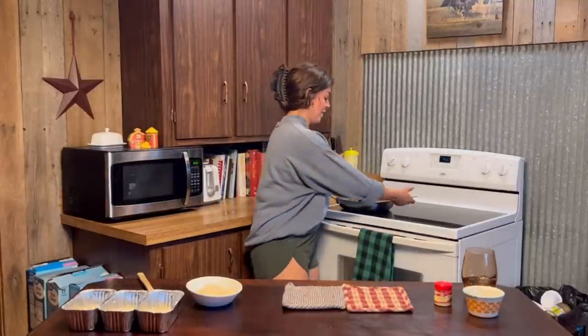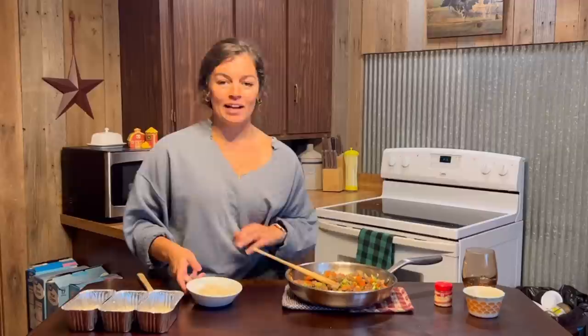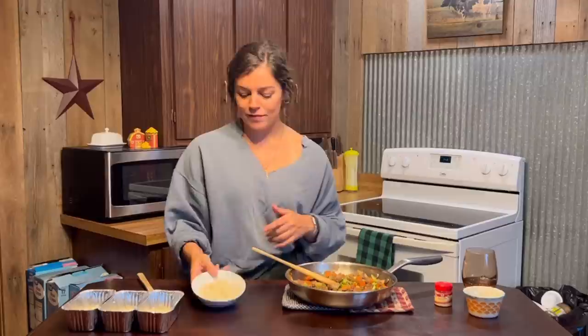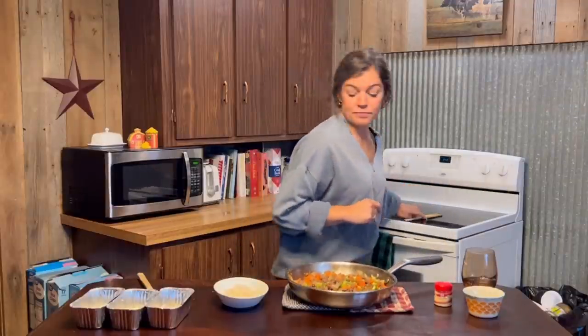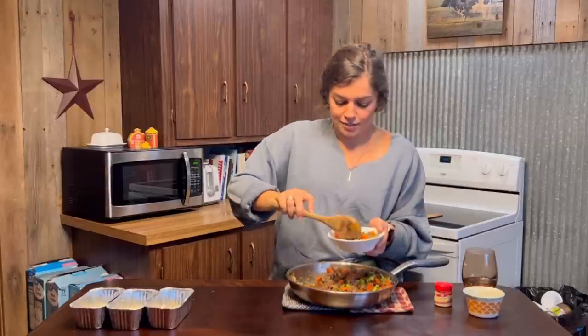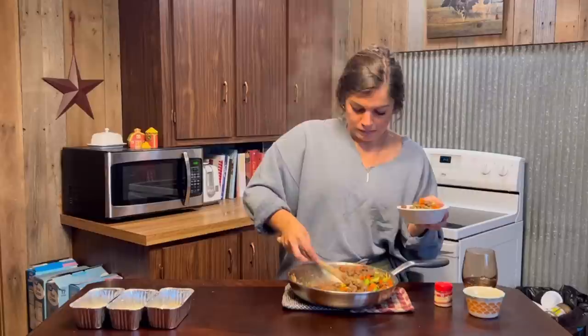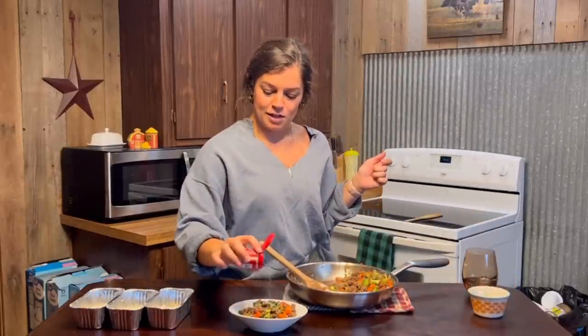Alright, so once everything is good and cooked, we're just going to go ahead and take that off the heat and turn your stove off — I always seem to forget to do that. I love those little minute rice things, you can just microwave them, and I've just divided them equally between these four containers. All we have to do is scoop the beef bulgogi mixture into the containers. It's literally that easy, and it's so good. I feel like this would be the perfect weeknight family meal for the very busy family, because all those good drippings are going to soak right into the rice.